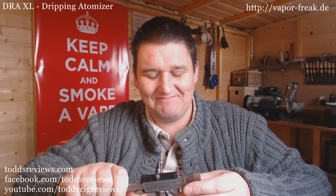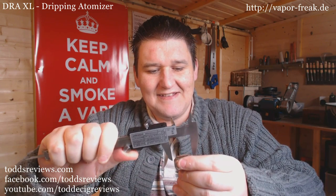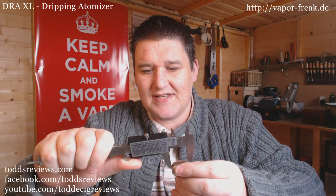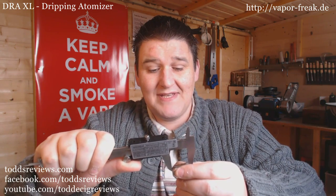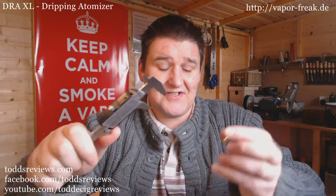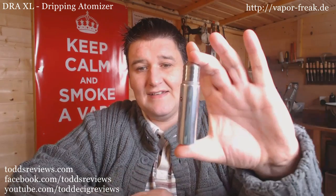22mm - not good. The button height, or the 510 connector height, is 26.4mm and it's 22mm in diameter. Gutted, absolutely gutted. However, it doesn't look too bad, and I'm sure it will look stunning on some of my other mods. It's actually nice to have a 22mm dripping atomizer.